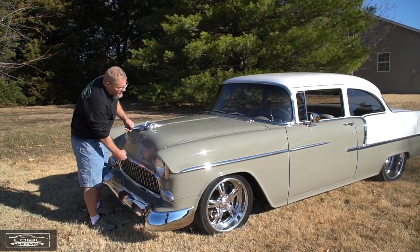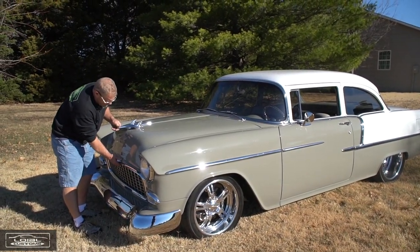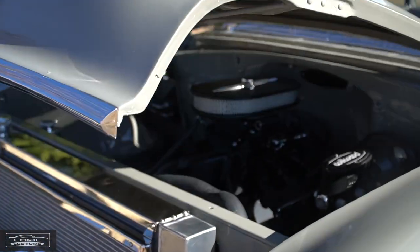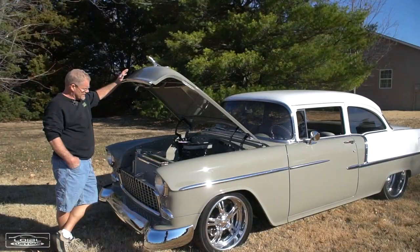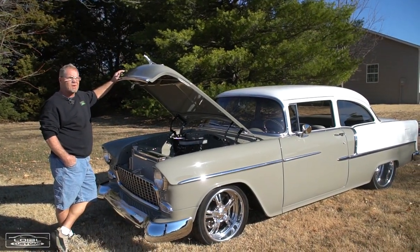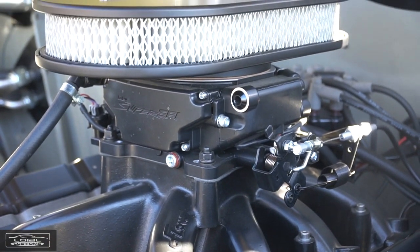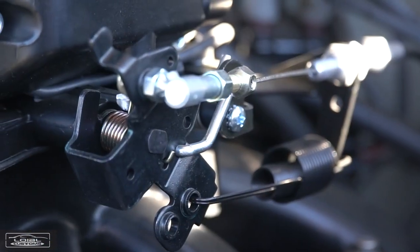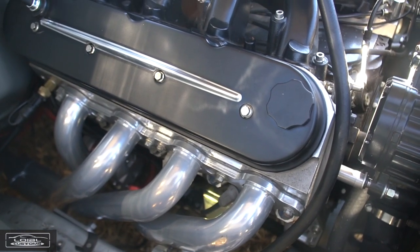The engine in this car is pretty unique — it's a small block Chevy bottom end with an aftermarket Motown block at 421 cubic inches, but it utilizes late model LS heads. A unique deal that makes really good power — 611 horsepower on the dyno. The motor is backed up by a Tremec six-speed transmission with a 4.30 gear, and it's a really fun car to drive. It'll really get after the tires if you let it.